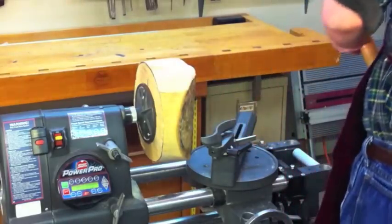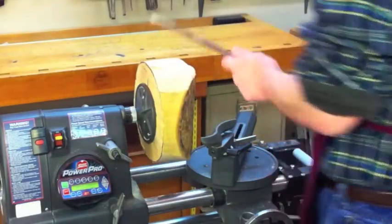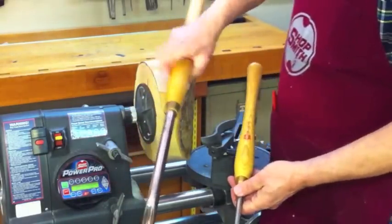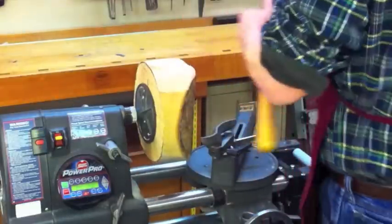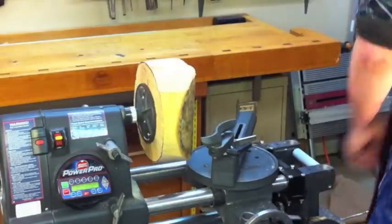I'm making sure that everything is locked down here and that everything is going to clear. I have a regular bowl gouge here, but I do want to show you this big one. If you have access to bigger gouges like this, it's really, really helpful for making these large turnings.